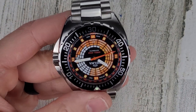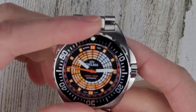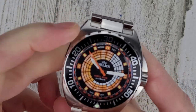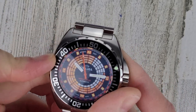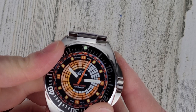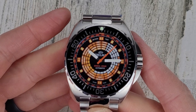It does have an aluminum bezel insert which is unidirectional, and this one is very stiff to turn — it's not going to get turned accidentally. Nice and lined up.